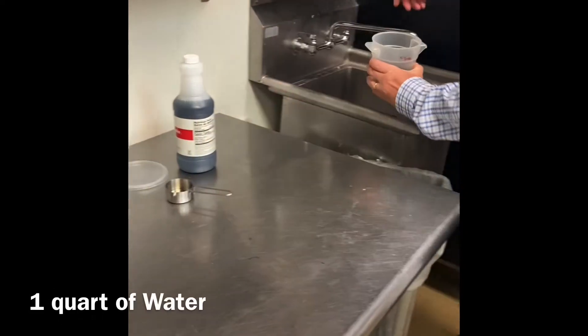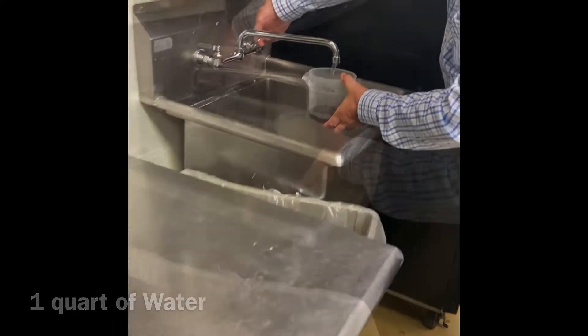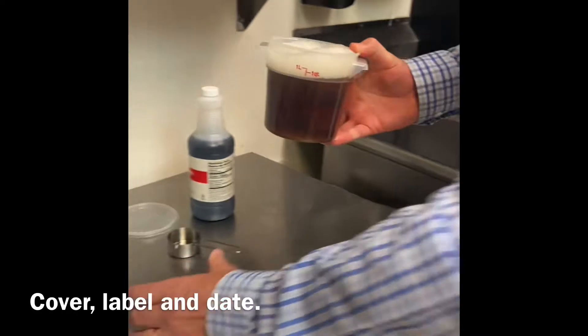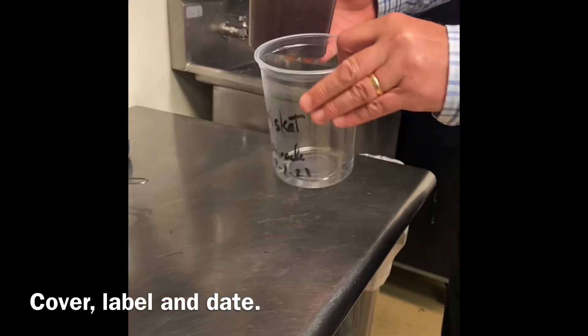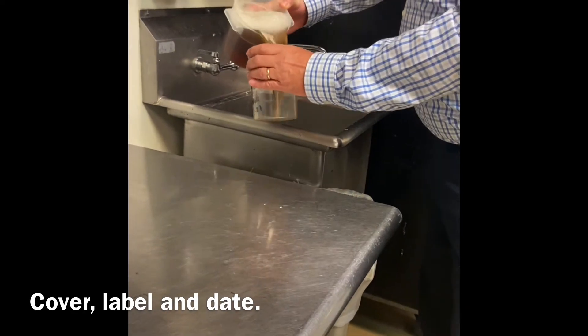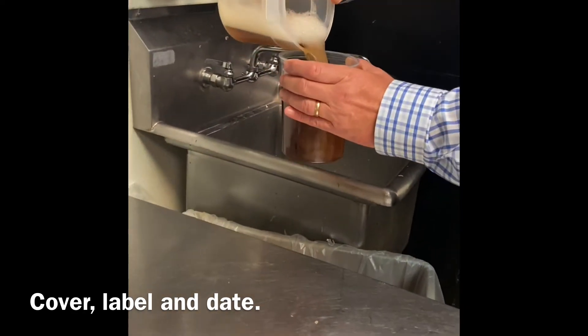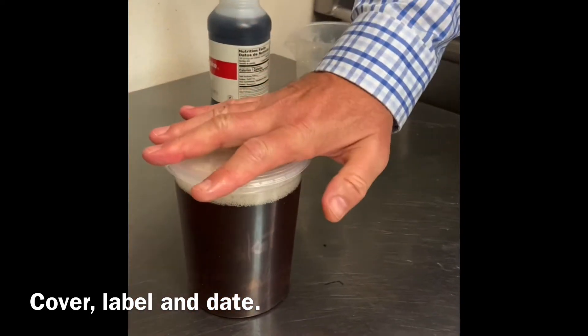Then we're going to fill it with water to the one quart line. Once that's in there, we're going to put it in a container already labeled your brisket marinade and date it. And there we have our liquid smoke.